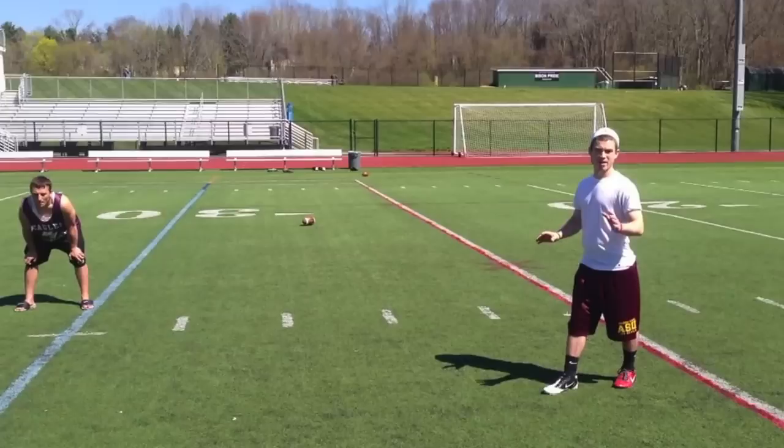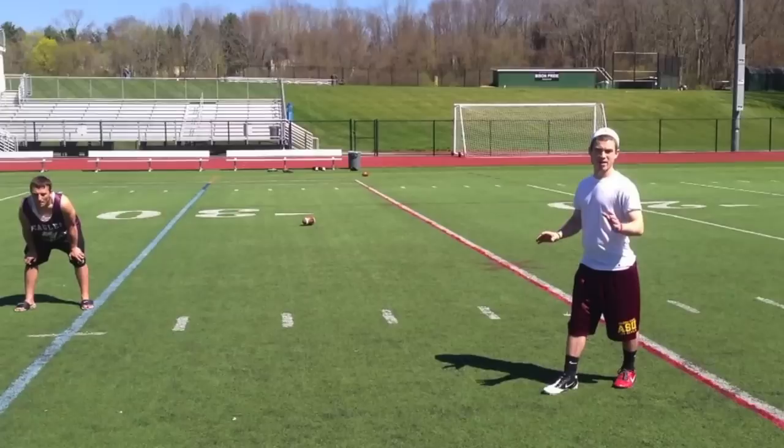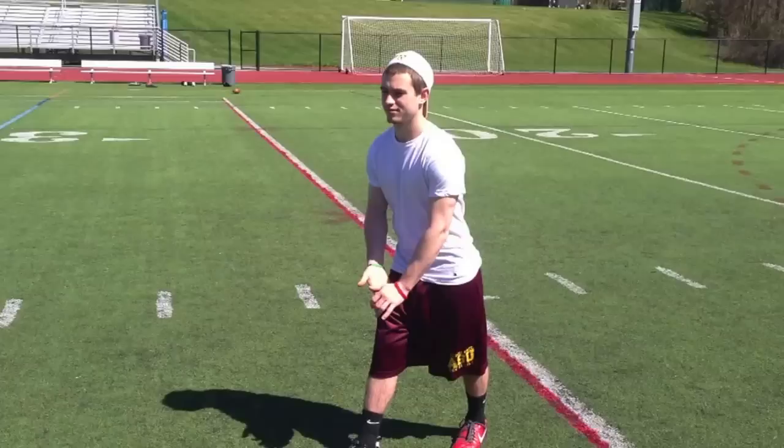For the third step, once you get in your actual steps, you need to take a look around the field. Make sure everyone is on the field and that everyone is where they're supposed to be. Take a look at Eric here — people on the kickoff team have to make sure that they are five yards from the ball with exactly one foot on the 30.